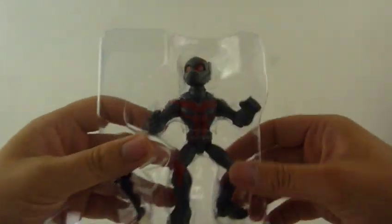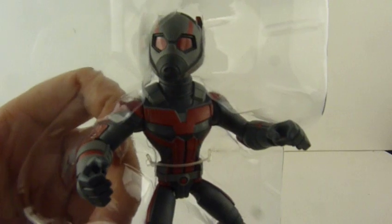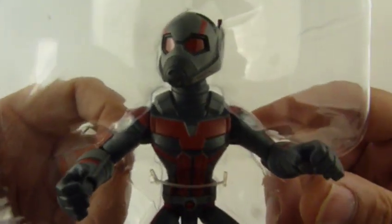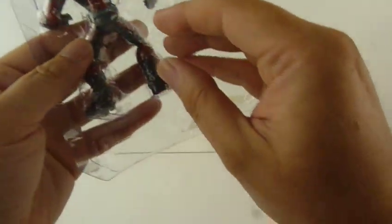Right, let's have a look at the actual figure — got distracted. So there he is in all his glory. And there's the Wasp. Let me pop them out of there.